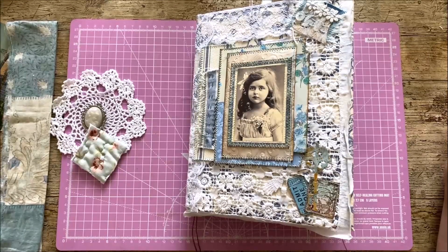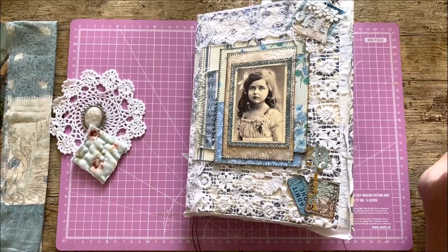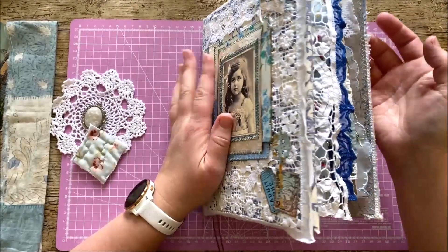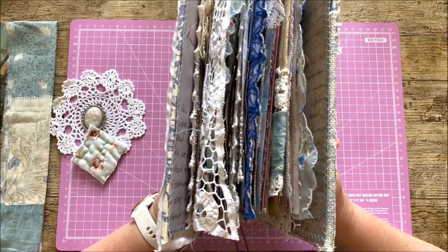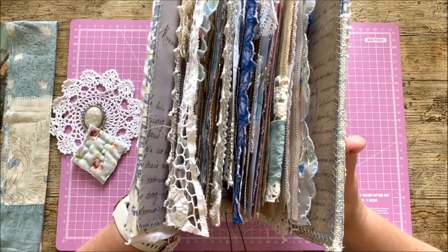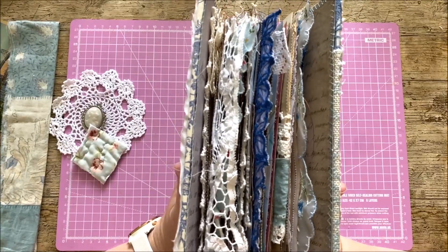Hi everyone, welcome back to Rachel and Bella Craft. Rachel here. I hope you're all well today. If you watched yesterday's video you'll see that I managed to taper down my signatures. I had overstuffed them slightly — I think I just put too many pages in the first place — but I've cut them both down now and I'm really happy with the content and what's in there.